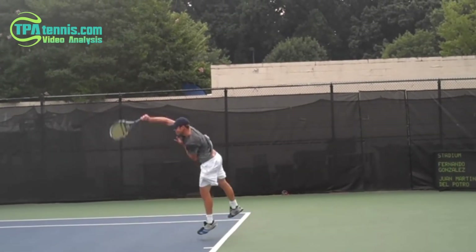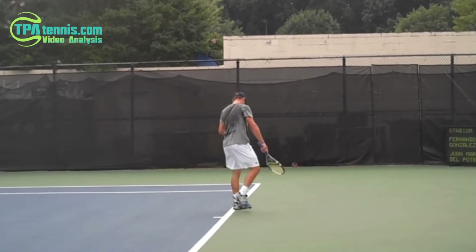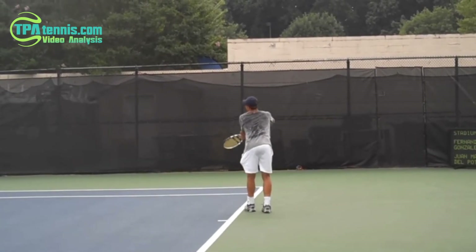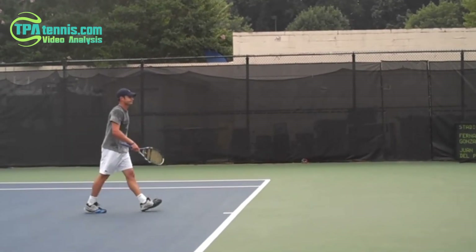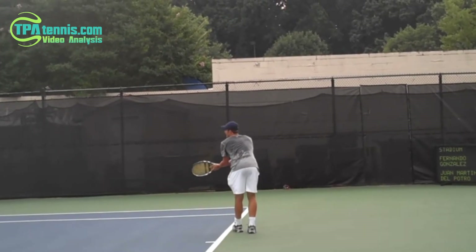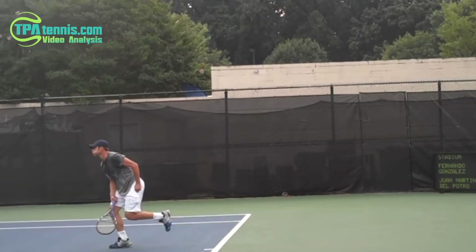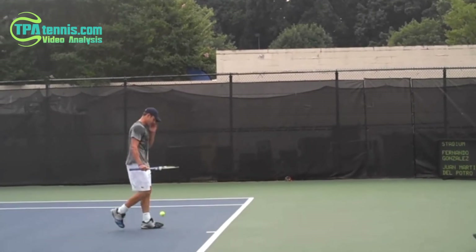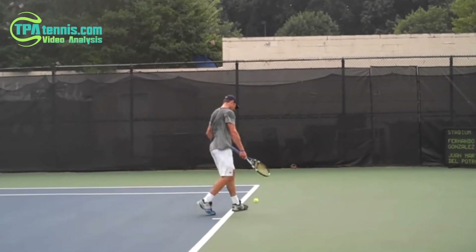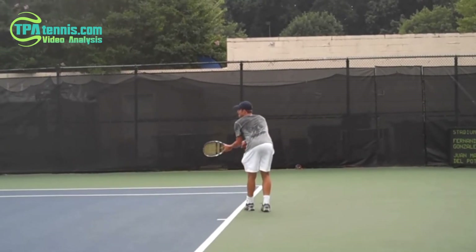Starting with Andy Roddick's serve, I want you to notice two things. First, look at the shoulder rotation — by the time he lands, his right shoulder is way ahead of his left. A lot of shoulder rotation there. The second thing: he's not really jumping that high. His focus is far more on rotation than it is on exploding up to go get the ball.